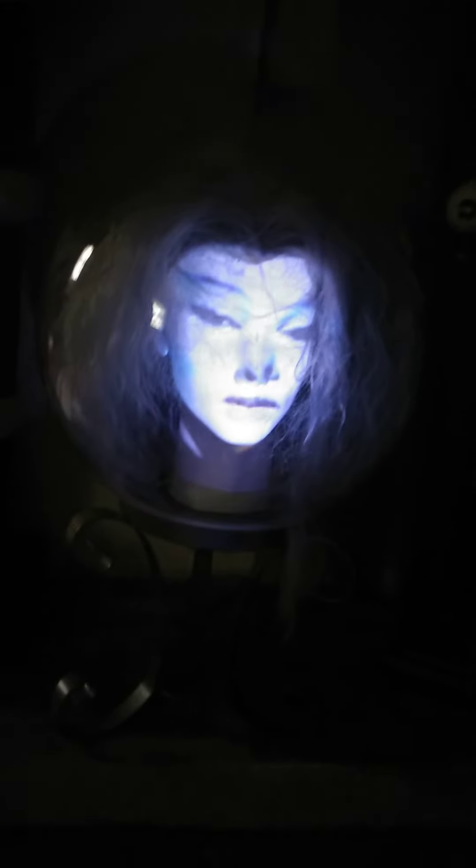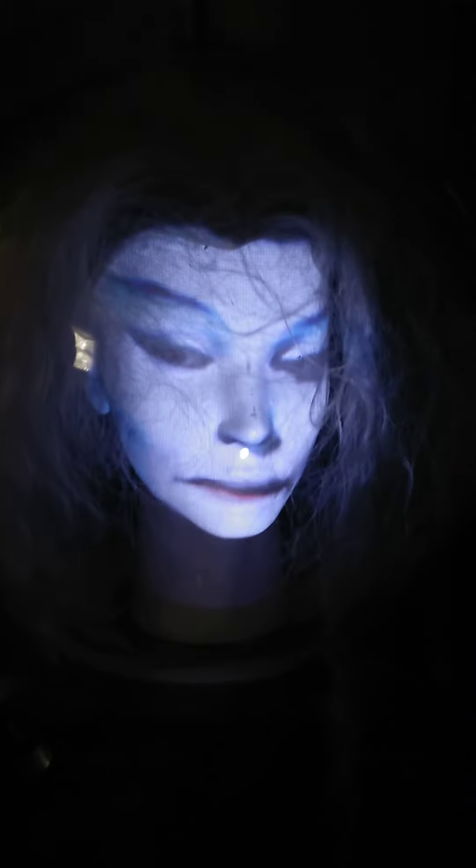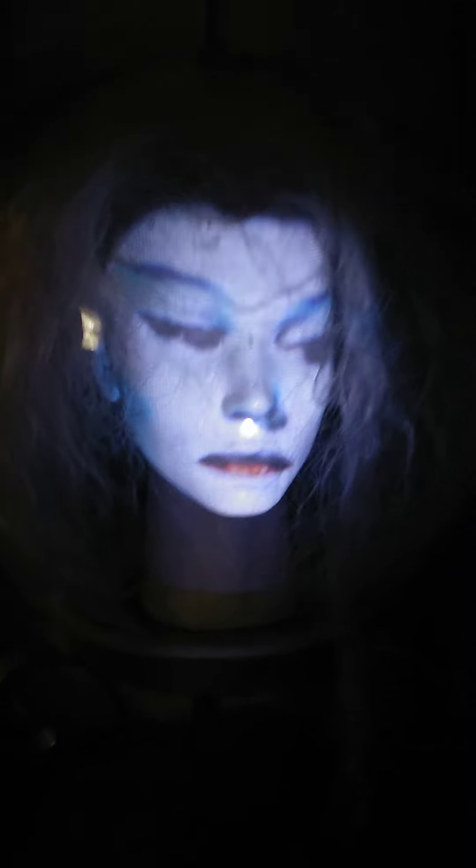Like I said, her face looks kind of white but it's the flash. In the dark she looks absolutely amazing.